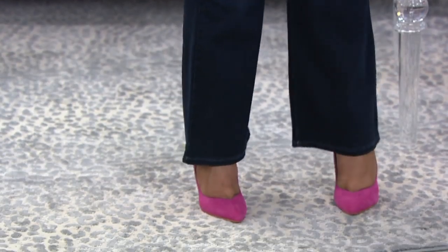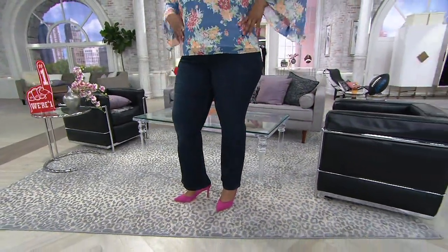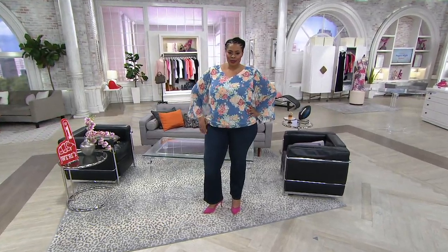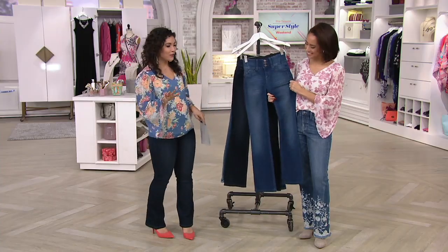I would say easily in a heartbeat, do not hesitate. Extra extra small through 3X. Petite is a 29-inch inseam, regular is a 32, tall is a 34-inch. You're saving $31.46, and we cannot do these again, so make sure you get yours.